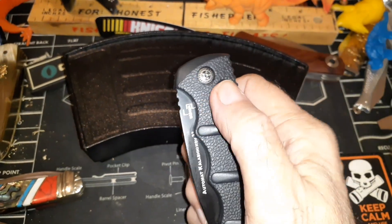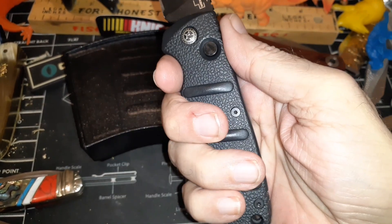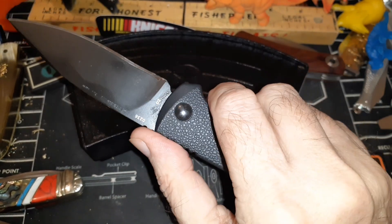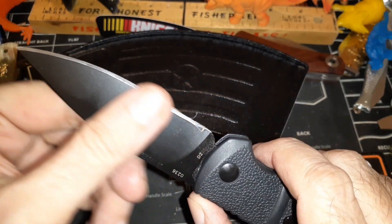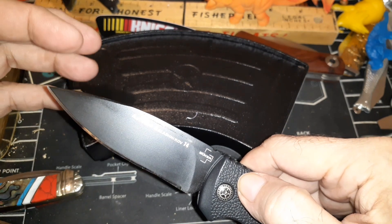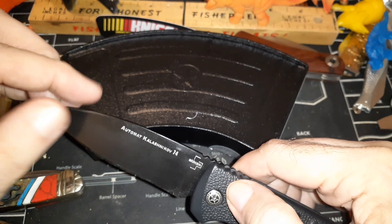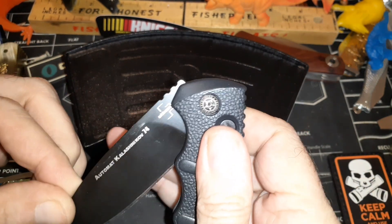Some people complain about the finger grooves, but my hands just fit right in there perfectly. I was going to get this blade shape — they call it a drop point. It looks a lot like a spear point, but it's a drop point. Whatever they want to call it.